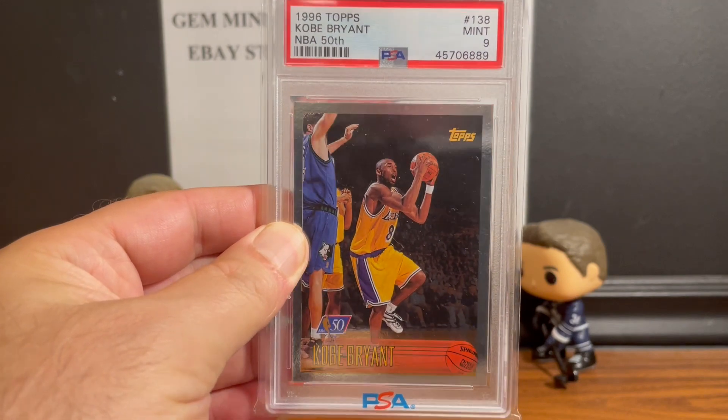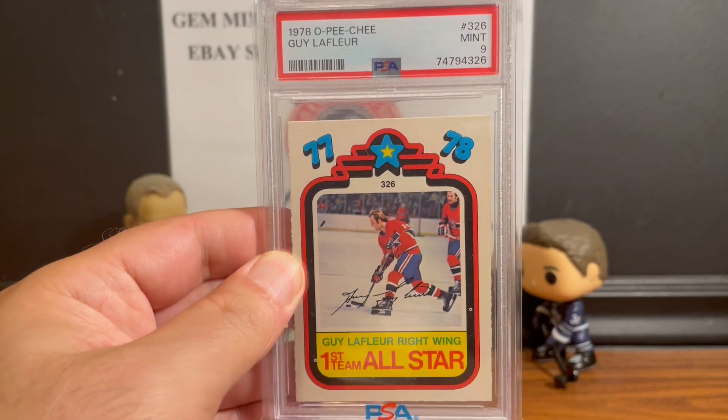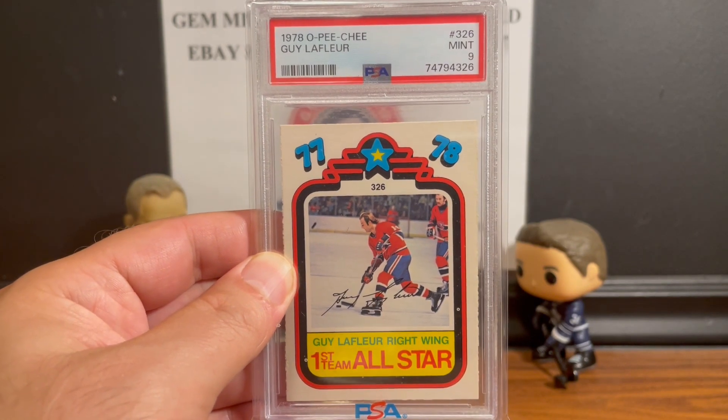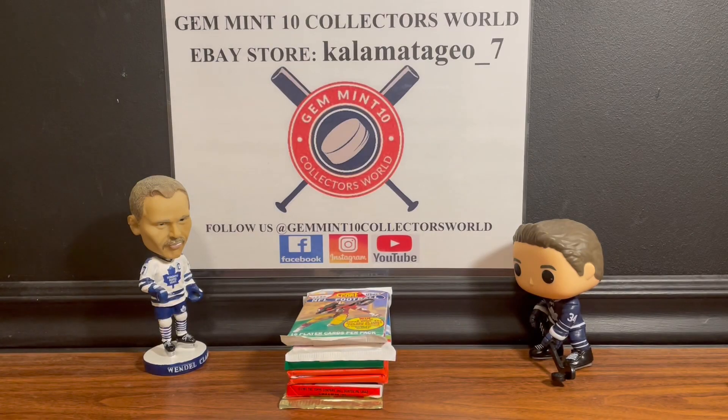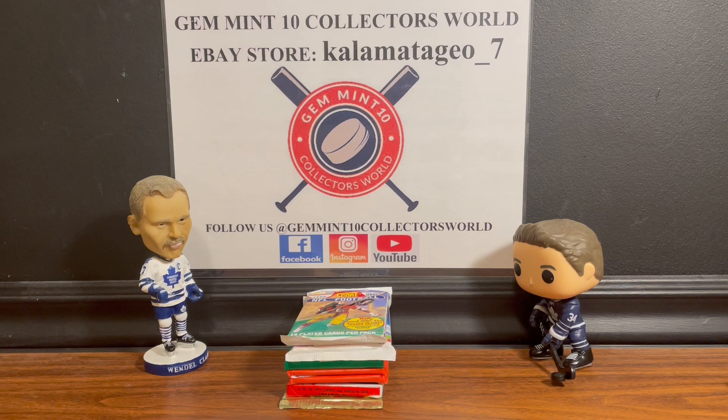If you're a Kobe fan, go into the store - it's up for sale. Also a really hard card to get in high grade: a 1978 O-Pee-Chee PSA 9 Mint. For those or more, go to the eBay store Kalamata_Geo_7, link in the description.